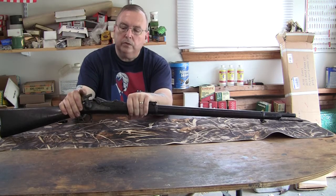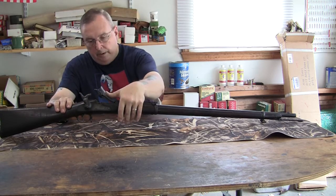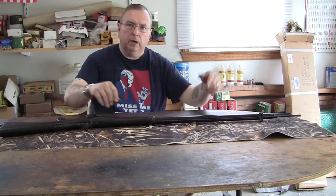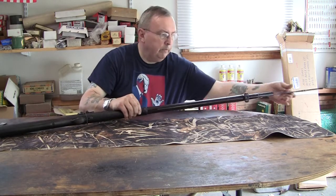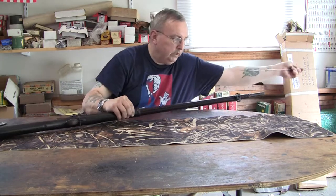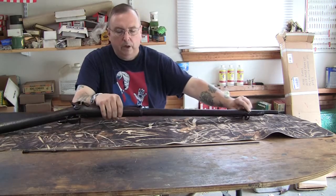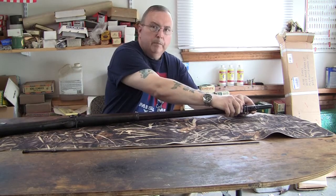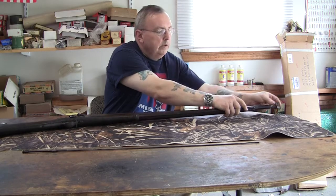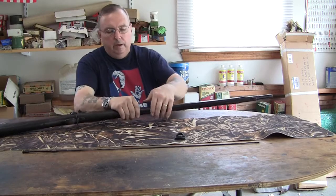On the .45-70, two clicks puts you in safe. Check the weapon and make sure it is unloaded. After you check the weapon, remove the ramrod if one is present. There are little band springs in there — you depress them down and slide off the front band, and the second band back by the sight.